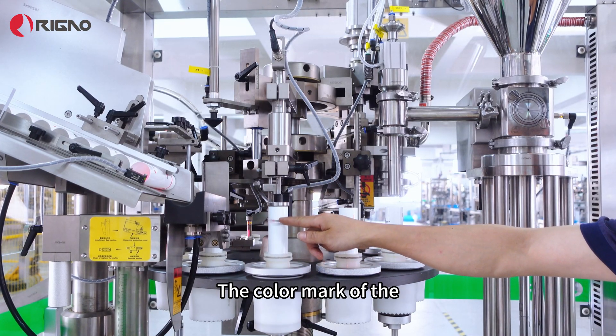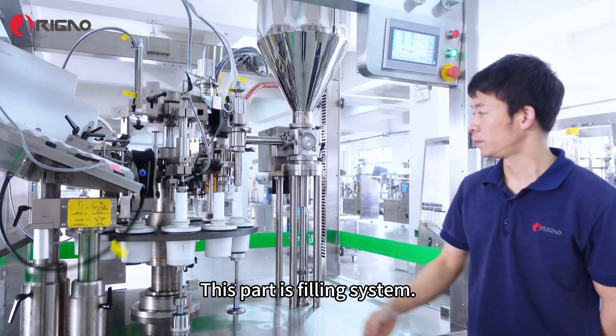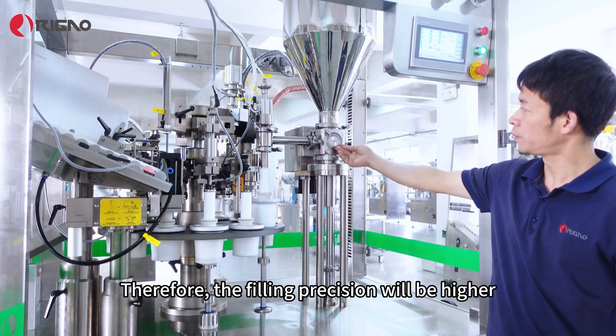Here is the color mark recognition device. The color mark of the tubes will be recognized by the sensor. This part is the filling system, controlled by a servo motor, servo controlled valves, and a servo lifting filling method.